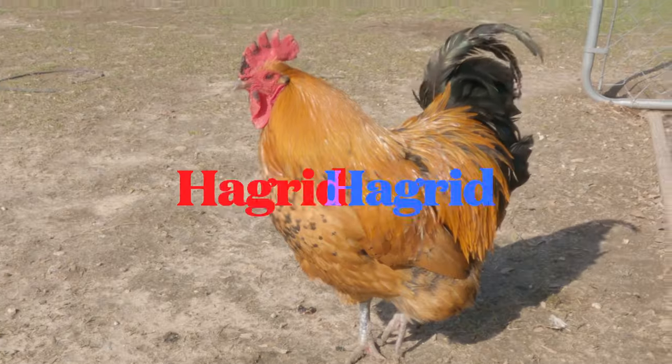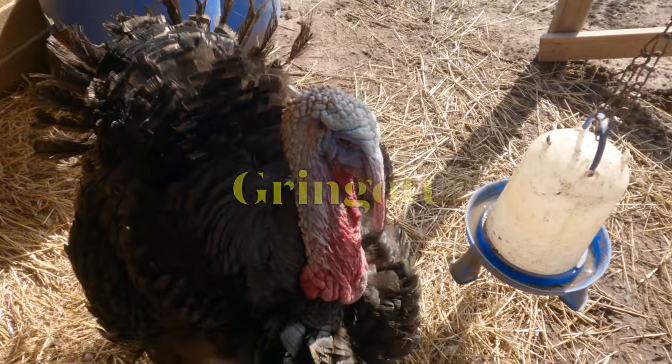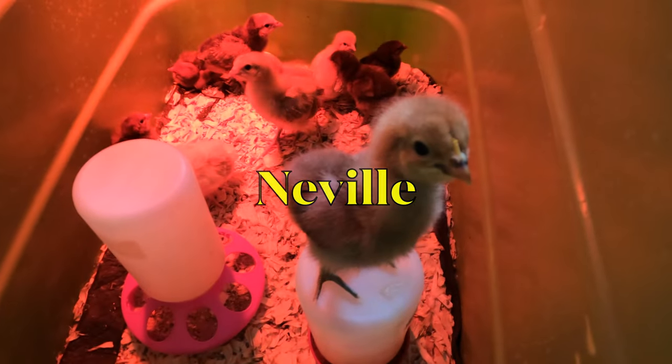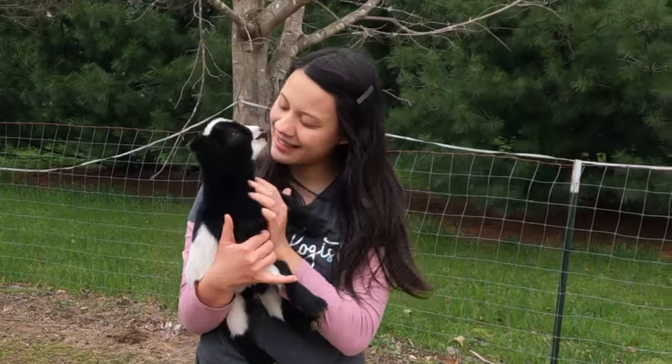Thank you so much for being here. Please like, subscribe, and join our Facebook page in the description for updates on my chickens, ducks, guineas, and emus, plus you get Bunky's gardening adventures and KK's goats and cows as a bonus.